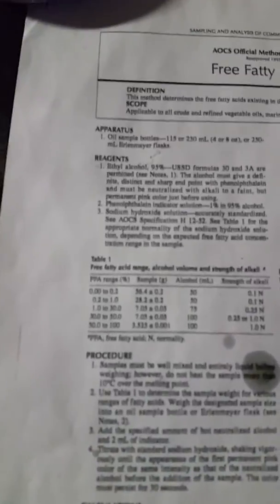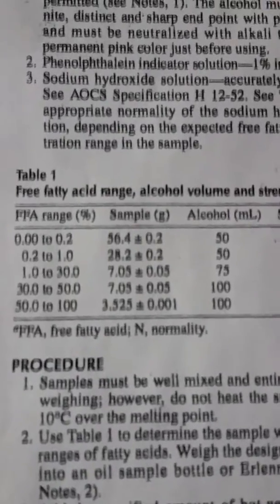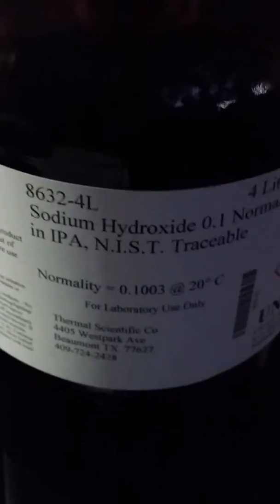This is the AOCS method for checking free fatty acids. Our grease typically runs an FFA range of 1 to 30, so we'll use about 7 grams of grease and 75 milliliters of alcohol. The alcohol we use is the phenolphthalein indicator — the phenol and alcohol together — and the only other ingredient we need is the sodium hydroxide.